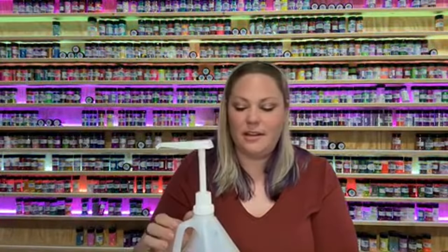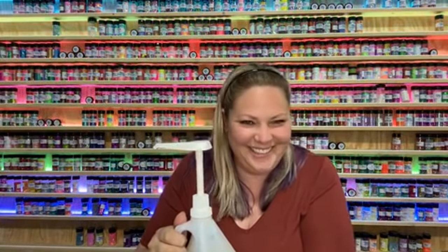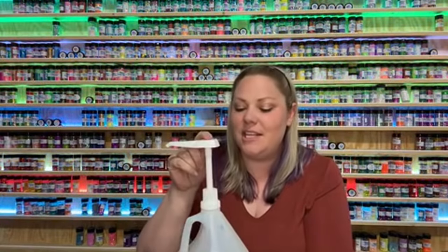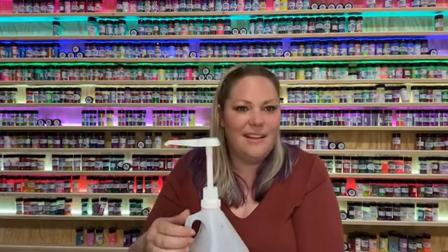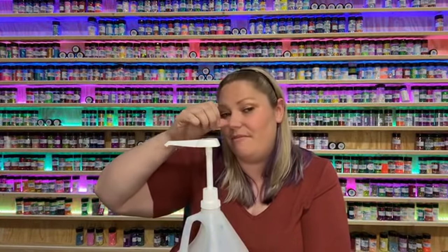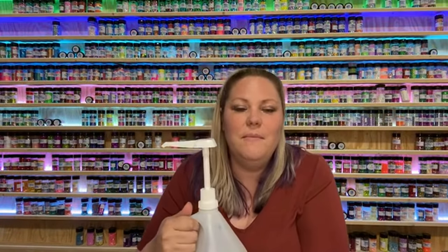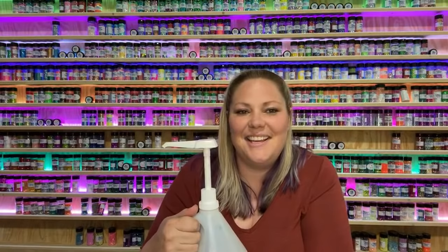Someone asked if they have to order a certain size of epoxy to get the pumps or if you can purchase them separately. These pumps I bought on Amazon — I'll post a link. They are one-ounce pumps and they're actually made for snow cone syrup, so they're used to having a thicker consistency run through them. I don't have to measure anything — it's already done for me.